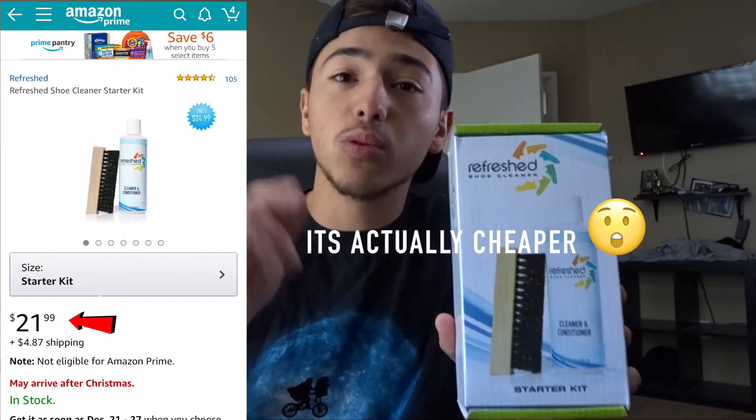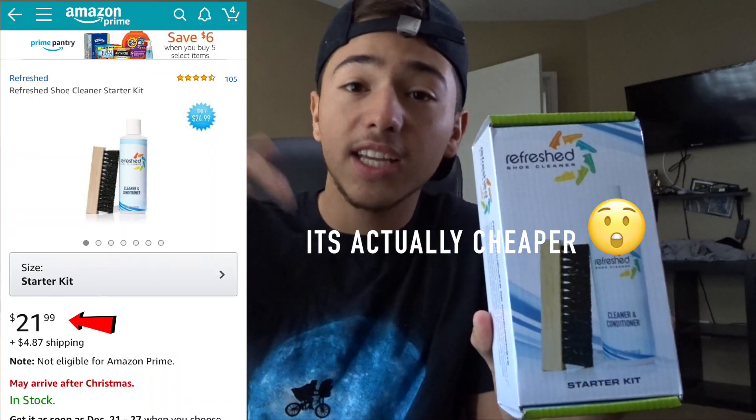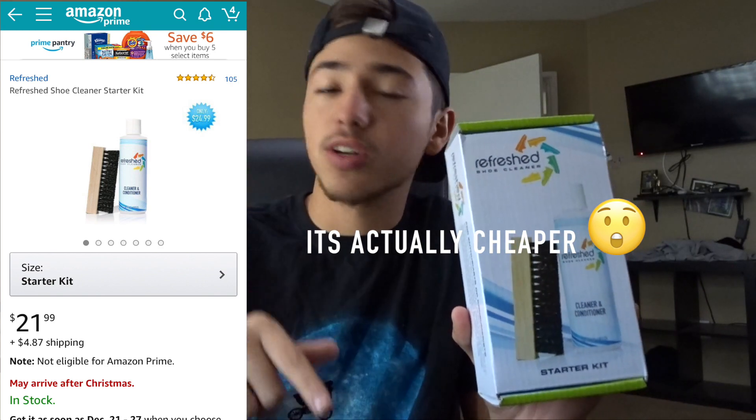On Amazon it's actually cheaper — I believe it's $25. If you click the link in the description it'll take you straight to Amazon where you can order it.